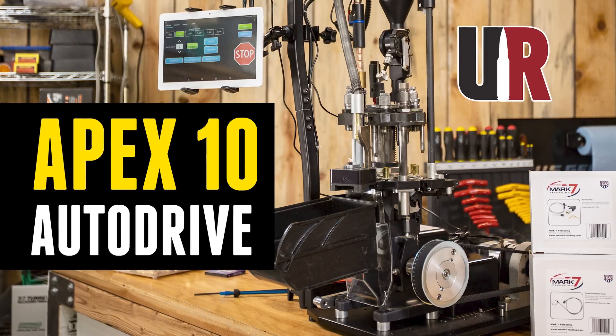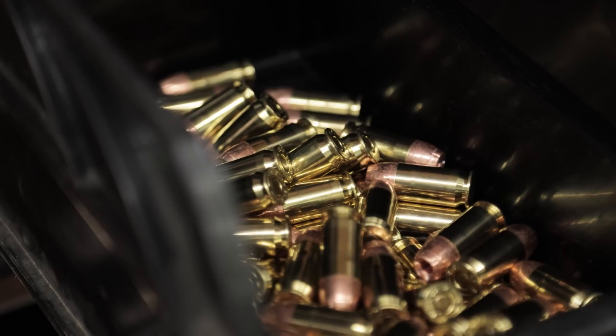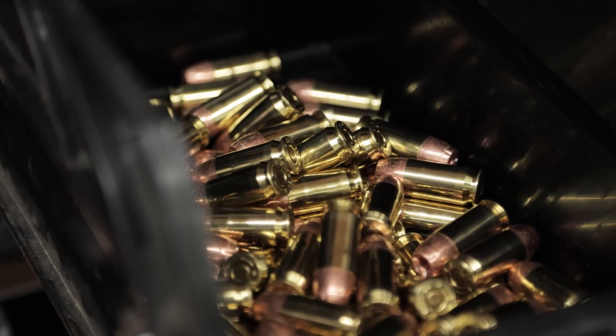I've already done a video where I got this thing out of the box, got the press hooked up to it, got it up and running — and that was also covering 45 ACP.